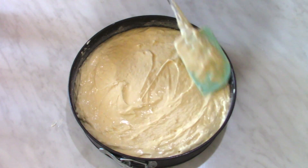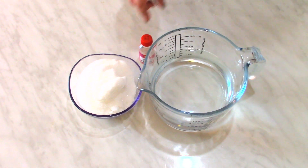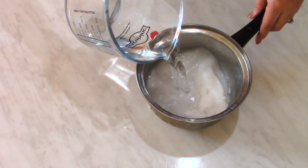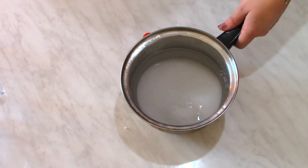For the syrup I'm going to use 600 milliliters of water, 200 grams of sugar, and vanilla extract. I put the sugar and water into a small pot and I'm going to boil this on the stove for five to ten minutes.